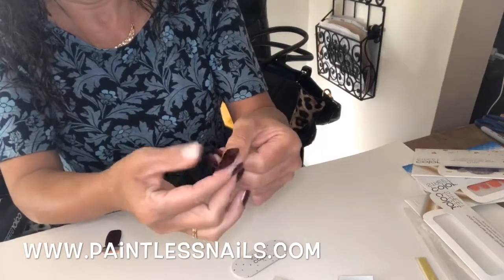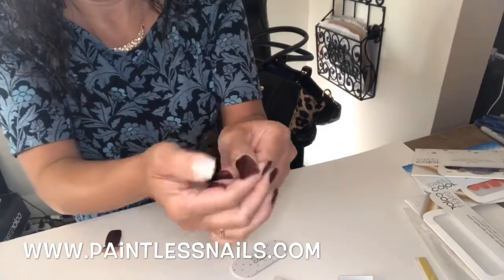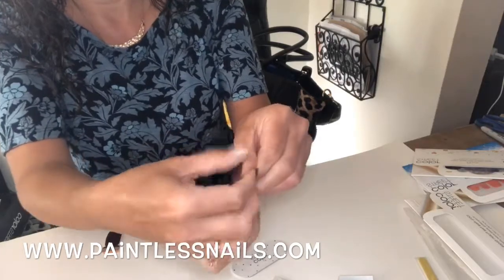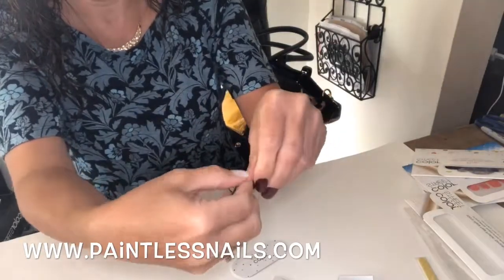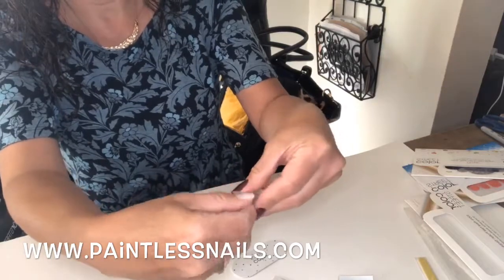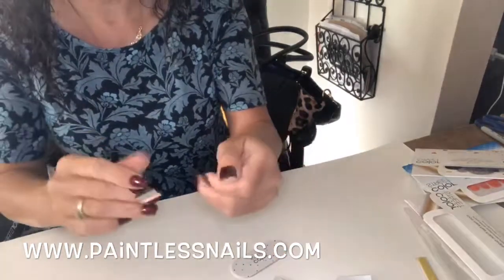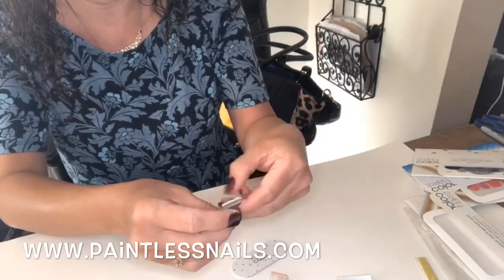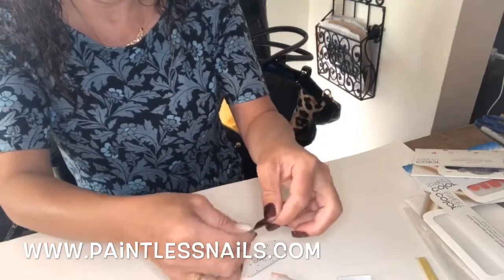One more time: pressing down, rubbing. I have no polish on this so I'm going to use it as my tool for this one. This takes about 30 minutes to cure. We do not want to use oil or lotion for at least 30 minutes. You can wash your hands and do all of the other stuff, but no lotion or oils.